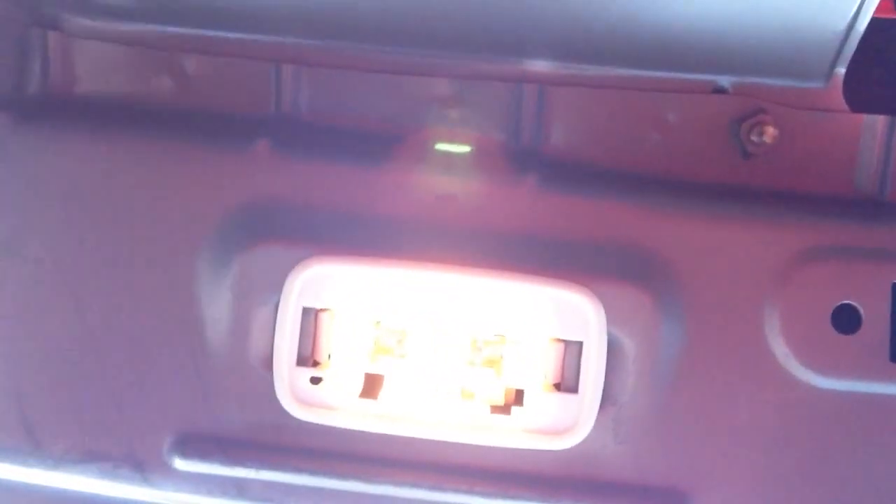You go ahead and plug that back in there — it just pushes right in — and then reattach the cover and you're all set. And that's how you replace the bulb in the trunk light on a 2000 Civic EX.